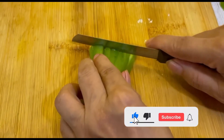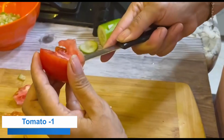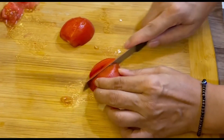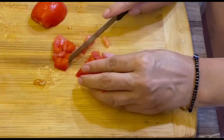Now I am going to make a biscuit salad, which is made in a bowl. This is a tomato — we will cut it in a bowl. If you like this recipe, you can share it with your friends.